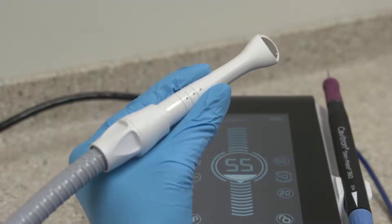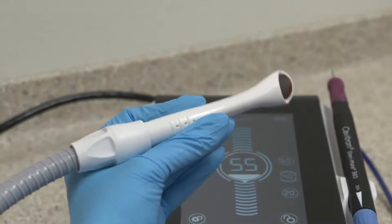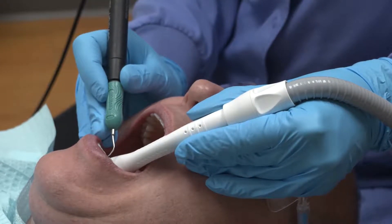When using the PureVac HVE hose adapter, Dentsply Sirona recommends utilizing a light, balanced grasp. This grasp allows you full rotation of the 360-degree swivel adapter.